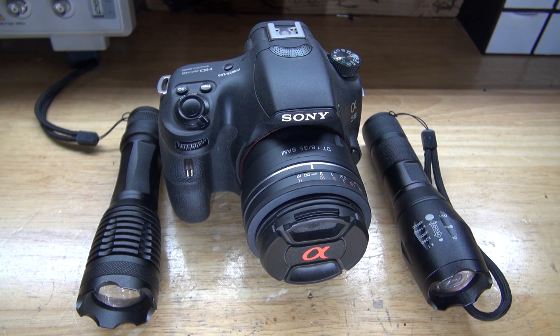In a previous video, I showed you how to modify this camera by simply removing the IR cut filter and turning it into a full spectrum camera. To view that, click on the annotation card on the top right.